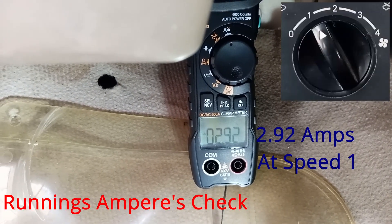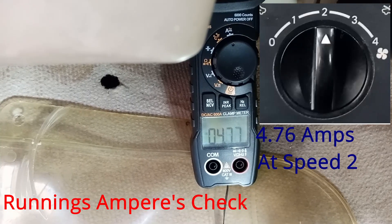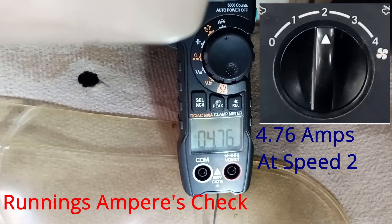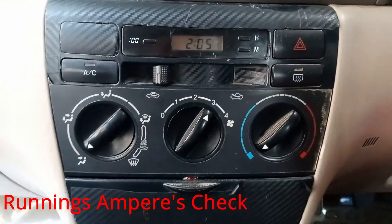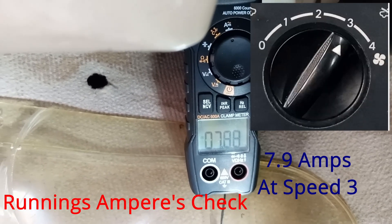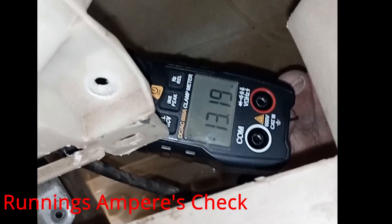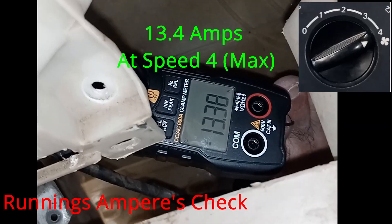The running amperes — at speed 1 you can see it is 2.92 amps, at speed 2 it is about 4.76 amps, at speed 3 the running amps of the blower is approximately 7.89 amps, and at full speed the blower motor takes about 13.45 amps, which is the maximum current being drawn.